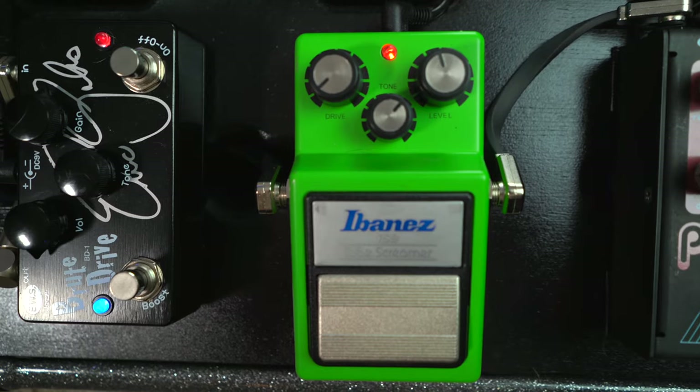Moving on — classic Tube Screamer. I always use this with everything basically straight up at 12 o'clock. Best sound out of a Tube Screamer in my opinion. Just the right amount of sauce, nothing too much. It's not taking away anything, it's just adding a little bit of soft buttercream on top. Love it.